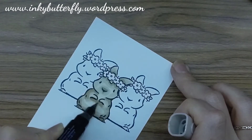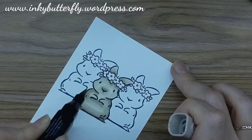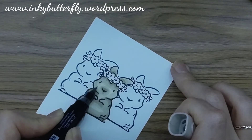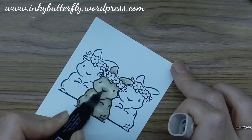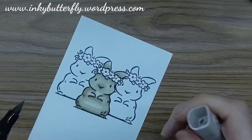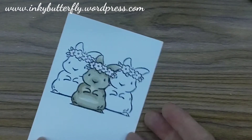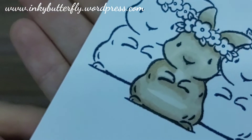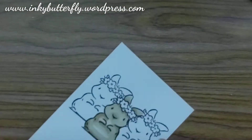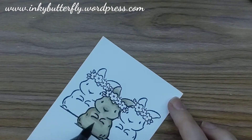Just ever so slightly, and then that harsh line will start to disappear. It doesn't happen straight away — the alcohol has to do its work — but eventually you'll see it start to melt away. At the moment it still looks a little bit on the stripey side, but that's all going to dry back and we're going to end up with a nice smooth little bunny.